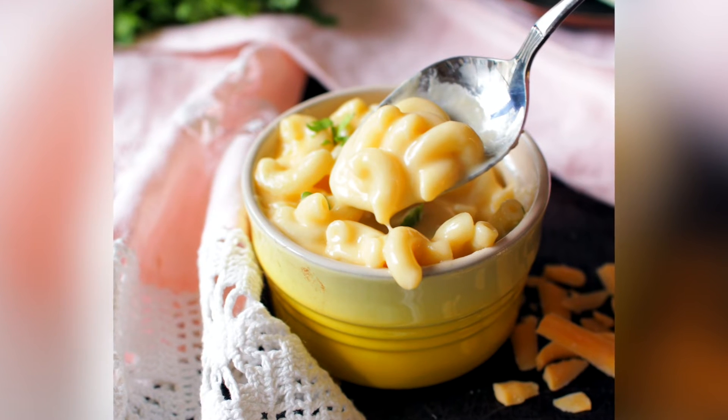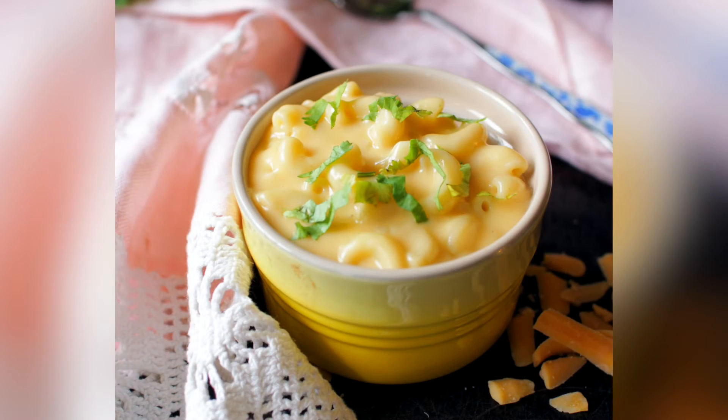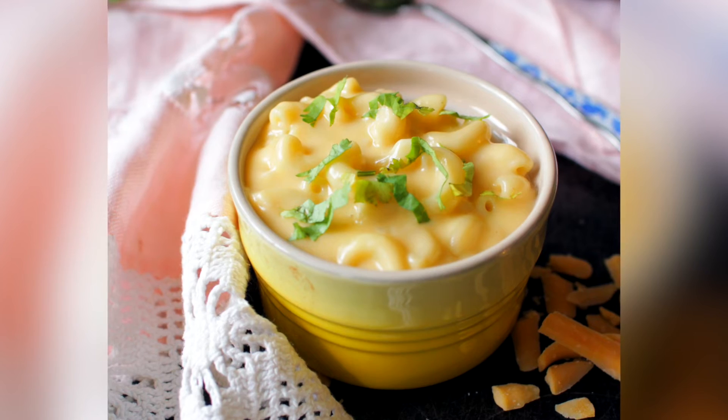Although I could eat this macaroni and cheese all by itself, you might like to enjoy it as a side dish to go with just about any of our recipes from our One Dish Kitchen website. This recipe can also easily be doubled to yield two servings if you'd like to make a little extra.